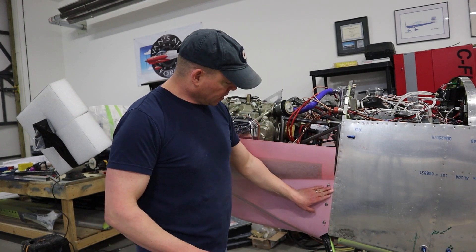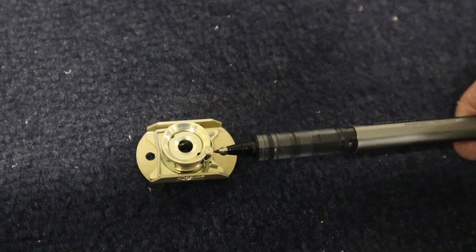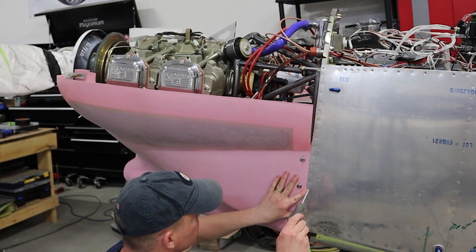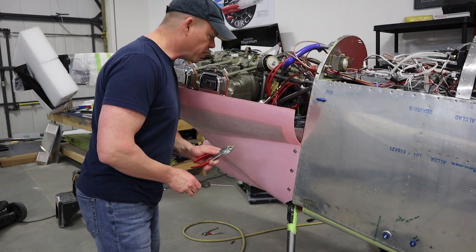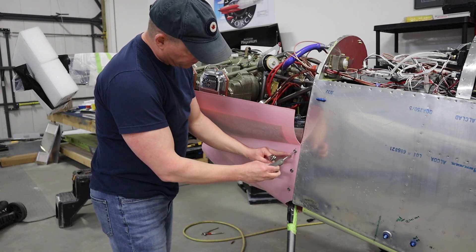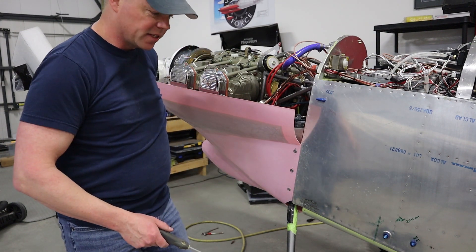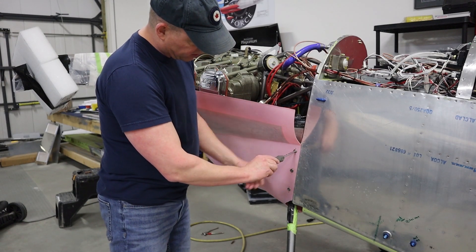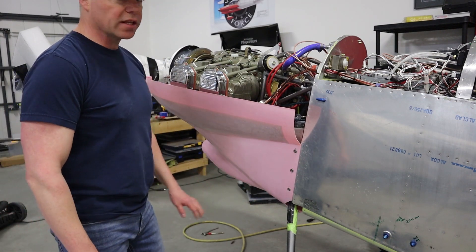We've got our three Skybolts in here. That pin in there keeps the middle part free-spinning, so you can tighten the screws all the way until you're happy with the fit of the cowling. Then pop the pins out — you'll probably need pliers. Turn the fastener until you hear it lock. Now it's a quarter-turn fastener. The drum inside is now locked once you take that pin out. There's our quarter-turn fastener — it locks in place. Simple as that. It makes it really nice for getting the cowling on and off easily.